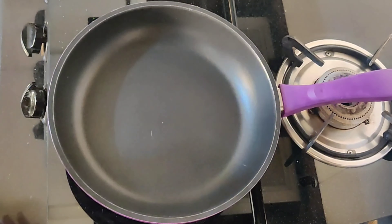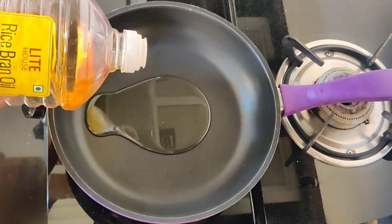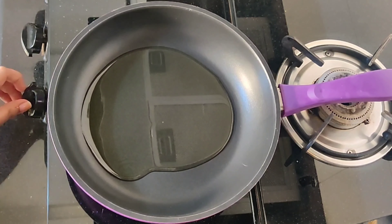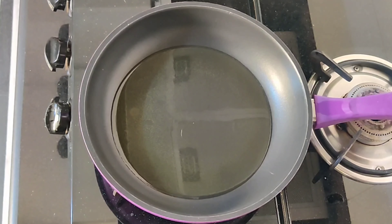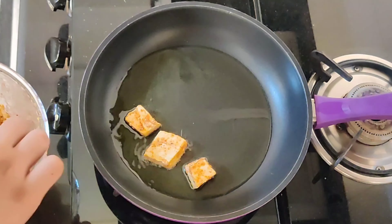Now we will fry it a little bit. I will not deep fry it here. In the pan, we will add some oil, and we will add our paneer pieces in the pan and cook them well for 2-4 minutes.